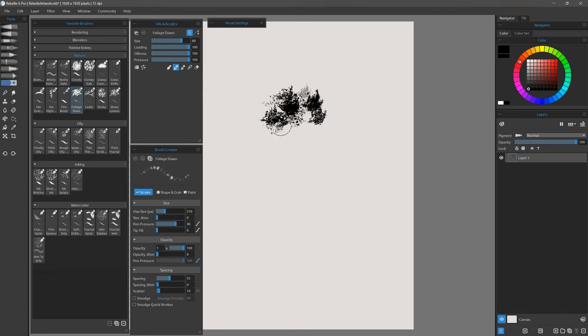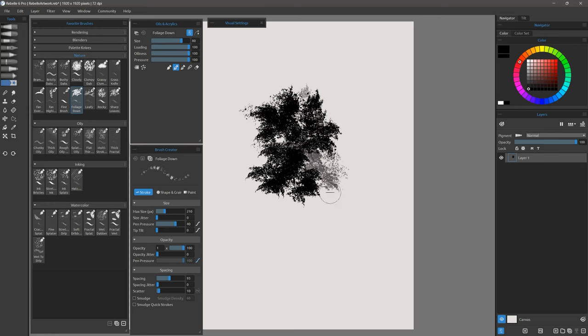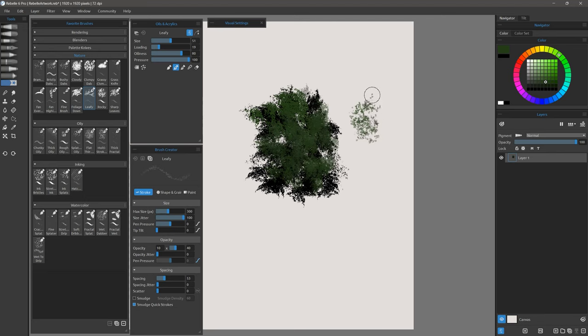Here's Foliage Down. This is foliage that points kind of downward assuming your pen is angled down, though you could also have it point up. This creates a lot of foliage and I can put another color over that to create really nice instant trees. Medium pressure kind of blends the colors together. Here's Leafy, which gives you a different type of leaf — a bit more pronounced. This might be better for closer leaves, but you could still use it on top of the other brushes and mix them together.